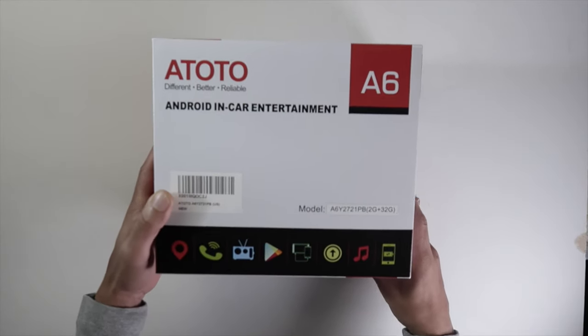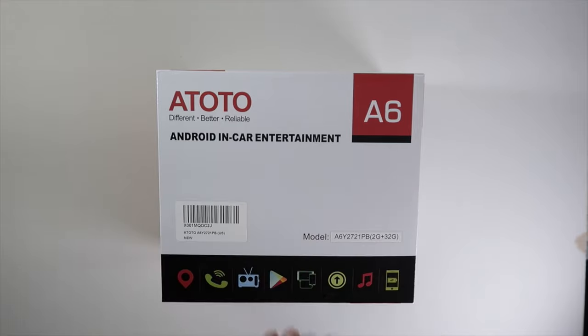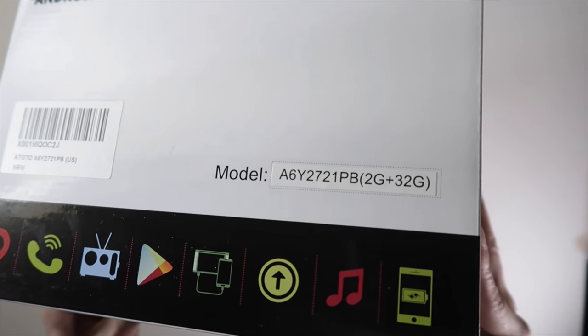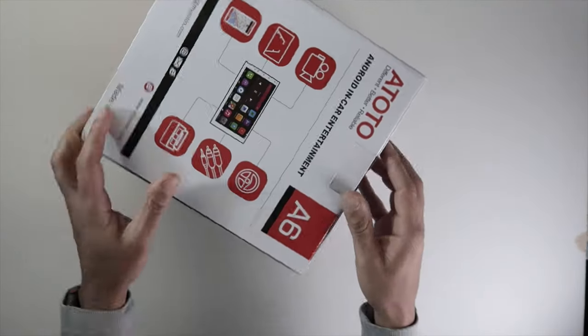What's going on everybody? I'm back with another Atoto video. The last video I did was very successful, so shout out to everybody that has watched it and is watching this one. This is an upgrade version I'm going to be taking a look at today, so let's get right into it.